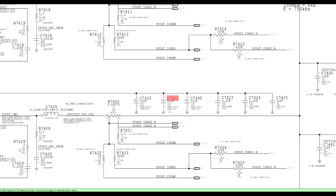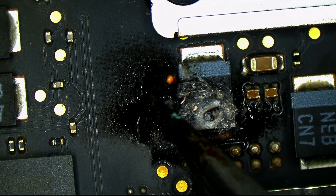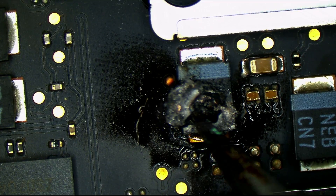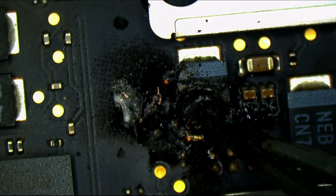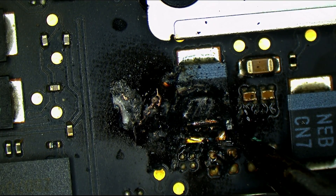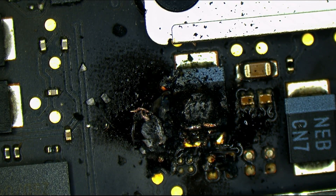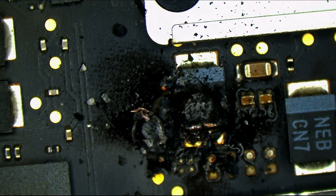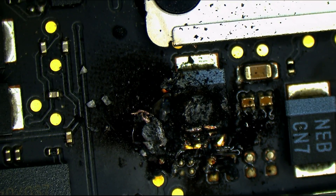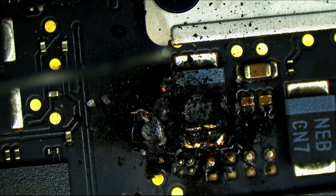This capacitor just exploded on its own. This is a machine that looks like it's been treated pretty well — nice on the outside, nice on the inside. No corrosion, no liquid, no bugs. I'm not going to keep looking through the board because that would be a total waste of time. How often does this happen to your ThinkPad, HiHi? How often do you just open up your ThinkPad and it looks like this?